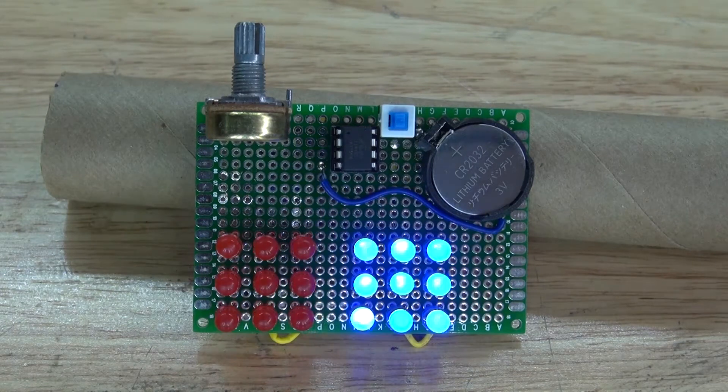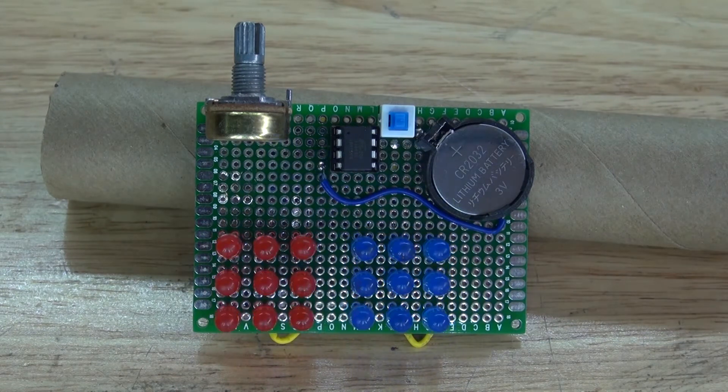Hello and welcome back to SciTiTech. In this video I'm going to show you how to make a police LED mount using an ATtiny85 microcontroller and a potentiometer to create this circuit. And I'm going to show you how to make this. Let's get started.